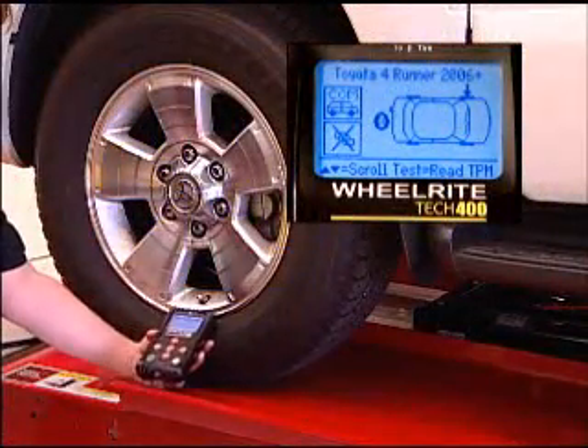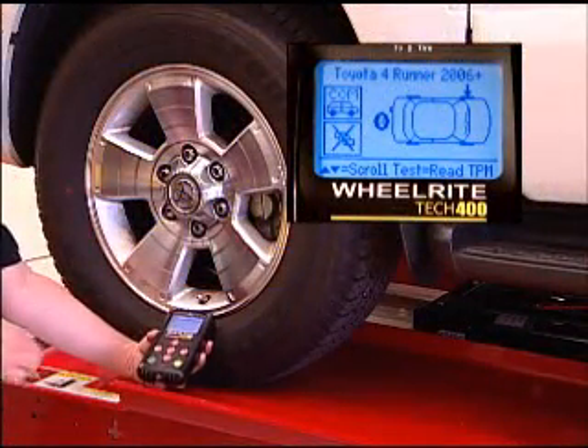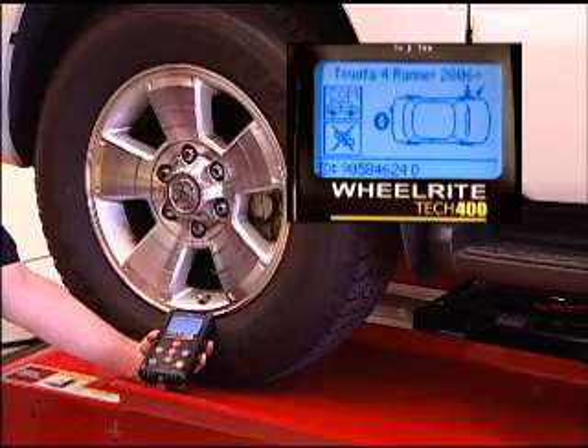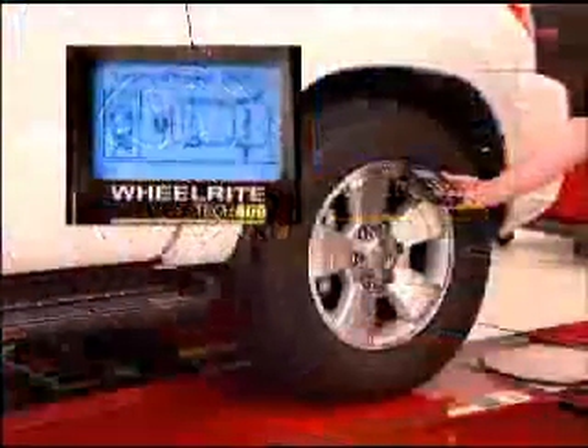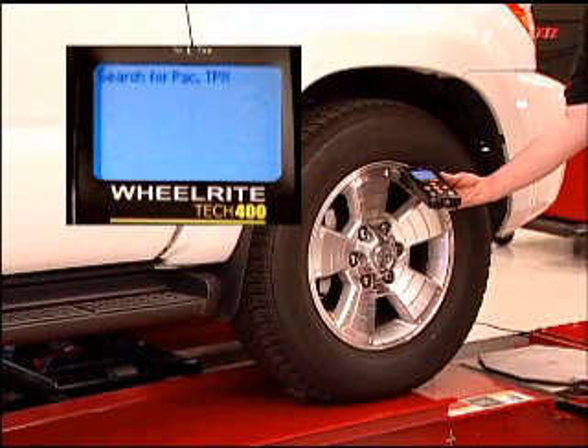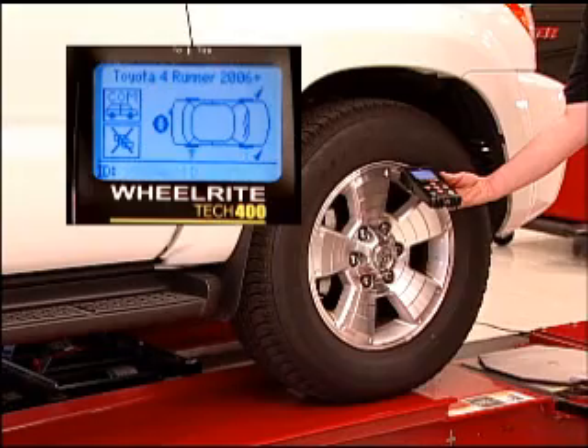Properly position the tool at each wheel and press Test to capture the sensor information. As always, begin with the left front tire and proceed clockwise. The on-screen display will prompt you to move from tire to tire until all four sensors have been captured.